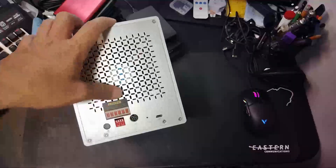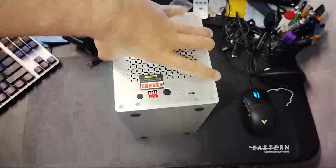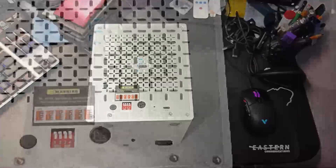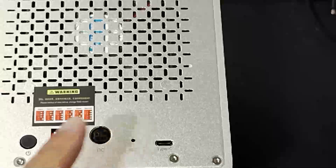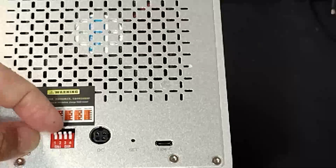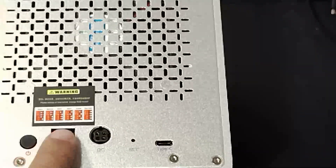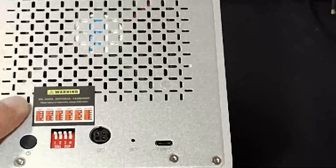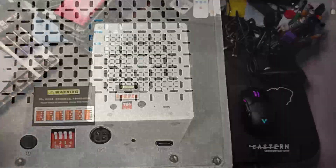There's also a power connector. Zooming in, you can see the actual RAID configuration switches — you can physically move them, though I don't want to do it now. And there's the power button. So that's a quick look at the outside of the unit.